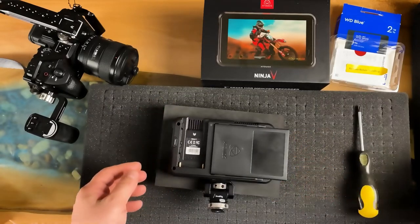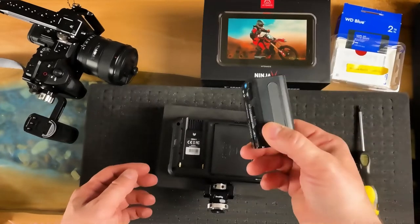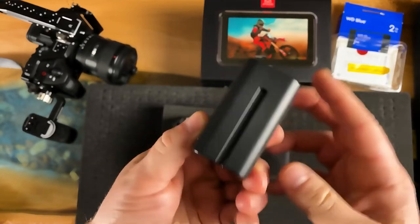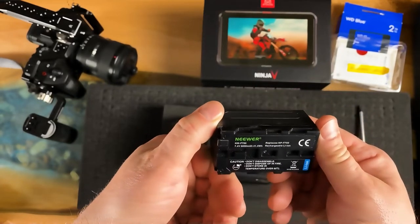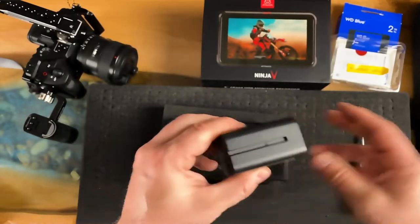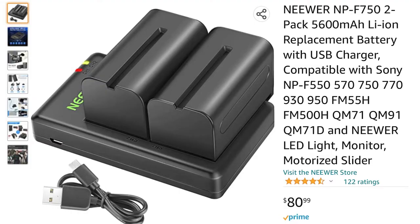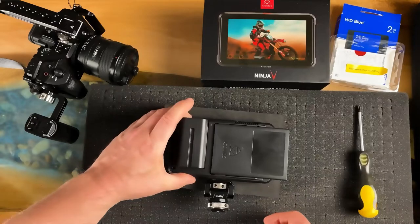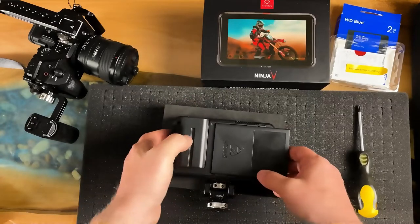We should now power it on. These batteries are also fantastic — found on Amazon, they're by Neewer, and they're perfect Sony batteries that work on this: the NP-F750s. You can get two of them, plus a battery charger. These do me for about two hours at a time with most monitors, so I'm expecting good things with this.